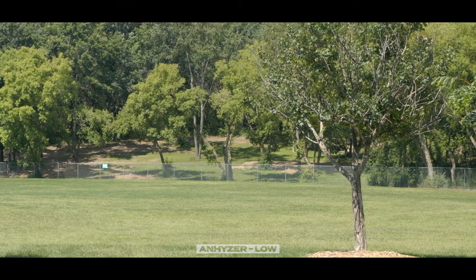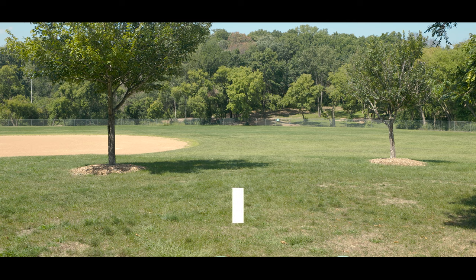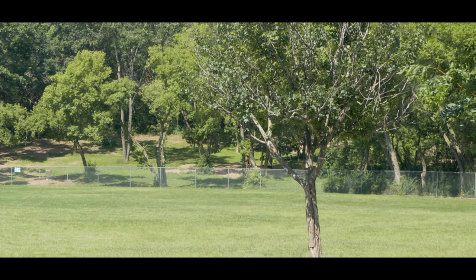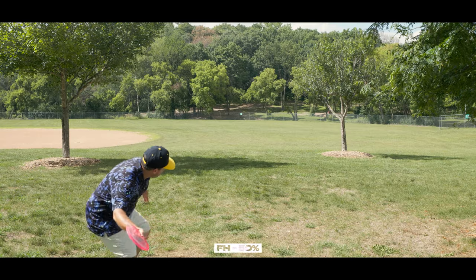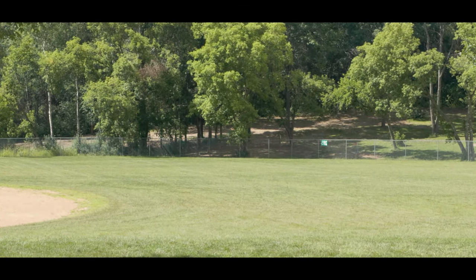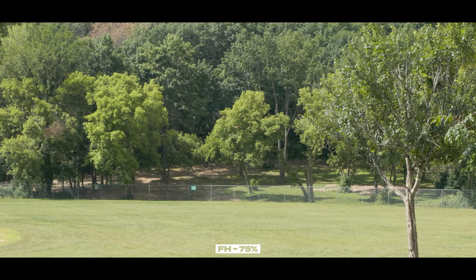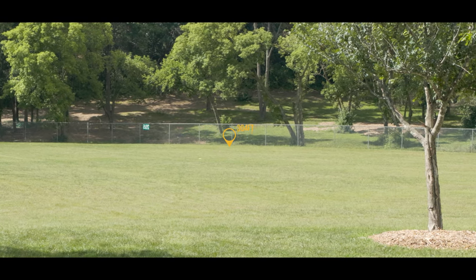But don't let those few concerns deter you. There is so much you can do with the Cicada — whether it be hyzer flipping down tunnels, pendulum stand stills, flex shots, or big turnovers. There is so much you can do because of that combination of low resistance torque in the early and mid flight, paired with the sneaky amount of stability in the later parts of the flight and the really decent amount of glide. The Cicada is going to be widely popular for players with slower to medium arms, and for bigger arms, this is going to be a great backhand roller disc and forehand touch shot disc in the woods where you can really manipulate different lines.